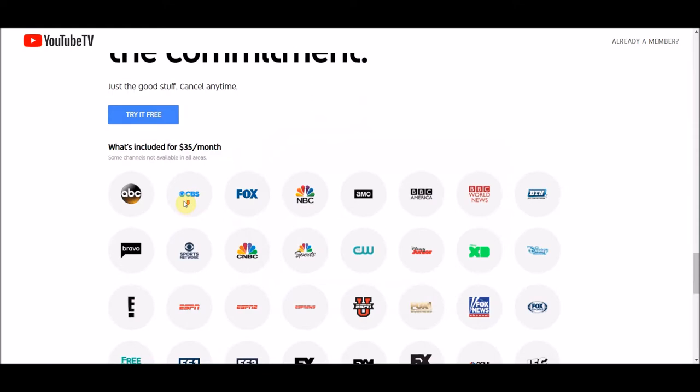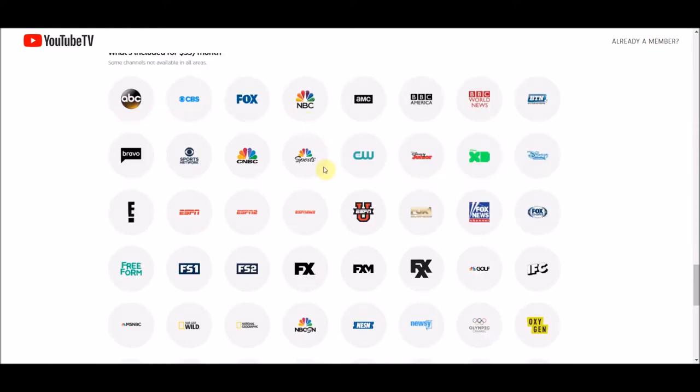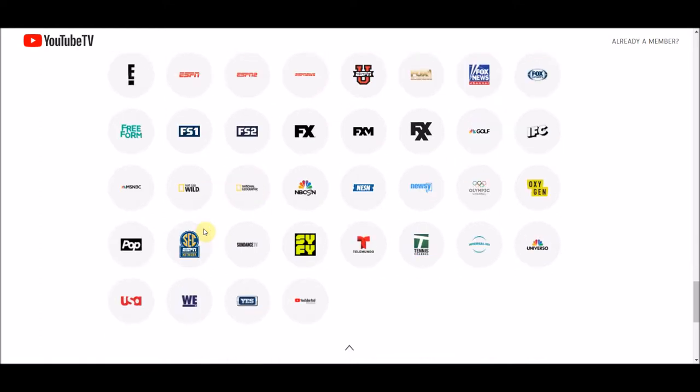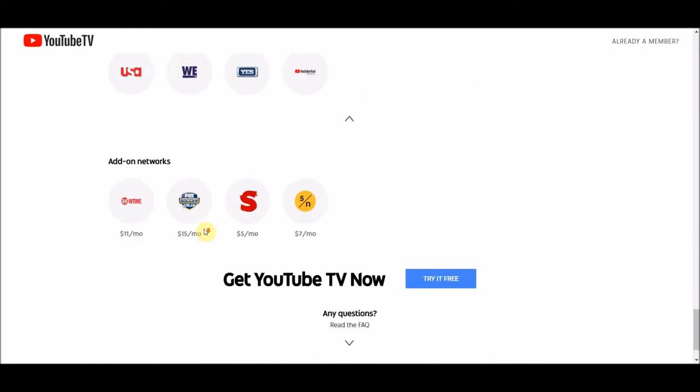Things like ESPN, Fox, FX, the sci-fi channel, lots of sports channels. Really, that's the only thing you can't binge watch these days — that and the news. A couple of options, so you can try it for free.